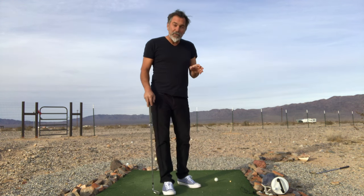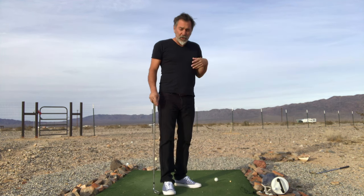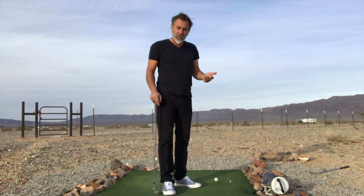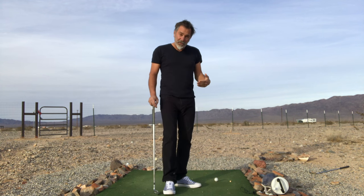How many times have you tried to change the movements in your swing and you still get the same result? You still hit the over-the-top slice, even though you're trying to change how the movements go in the swing? It's because you can't change the movements unless you change the setup position.